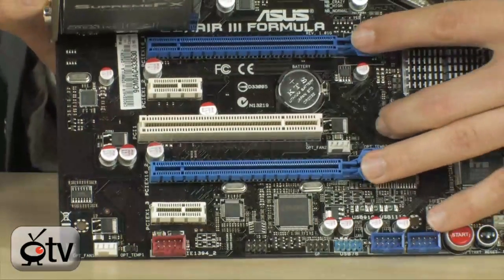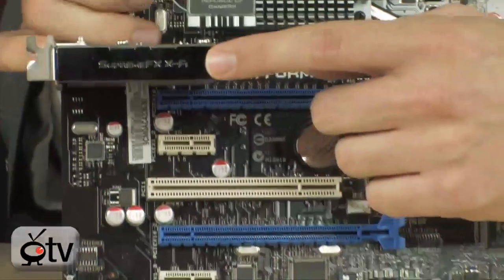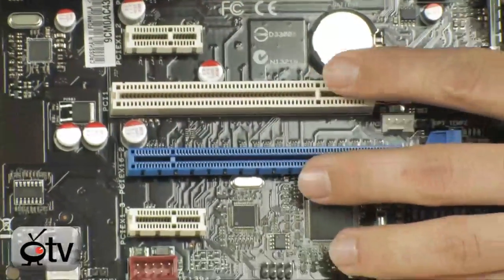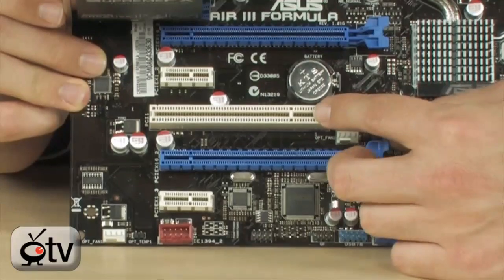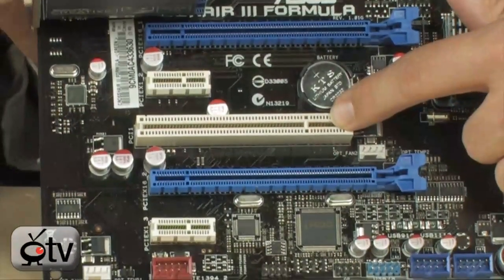You also have three PCI Express X1 slots, one of which is being used by the sound card, which we'll talk about in just a moment. Then you have two more — one here and one at the bottom. You also have an additional single PCI 2.2, which is basically the standard PCI slot.